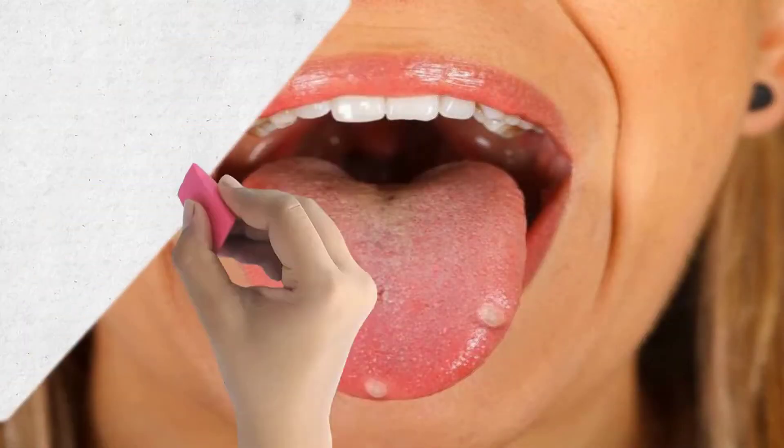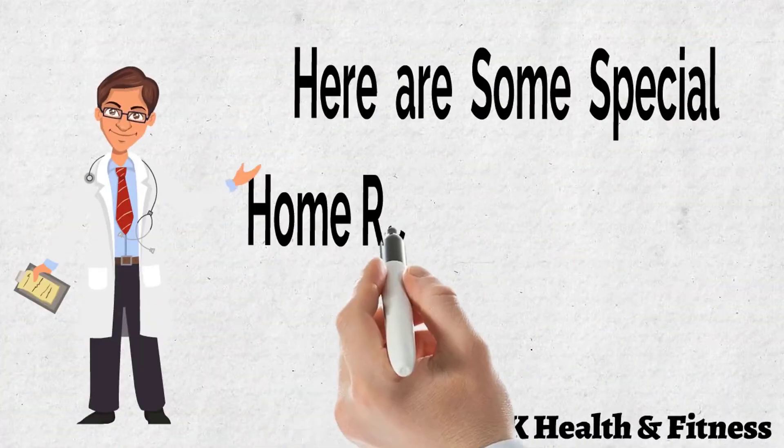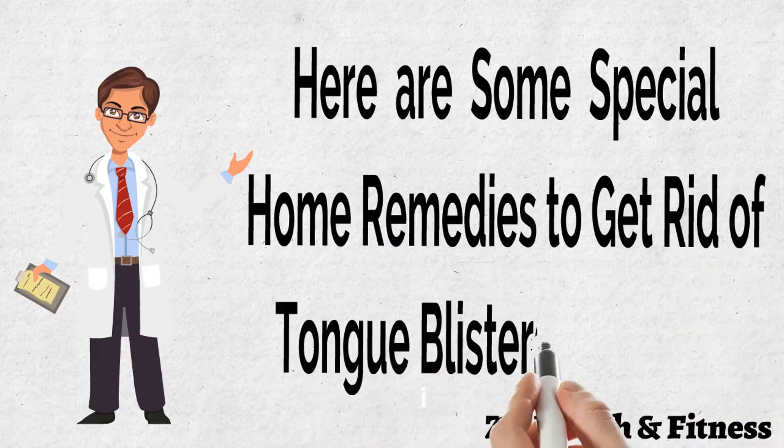Other causes include infections in the mouth, vitamin B deficiency, and excessive smoking. Here are some special home remedies to get rid of tongue blisters naturally.